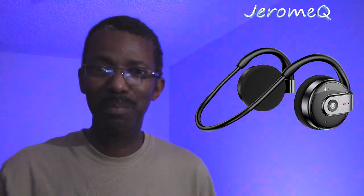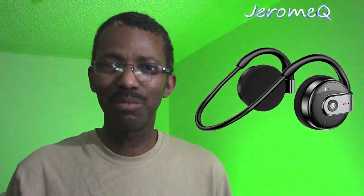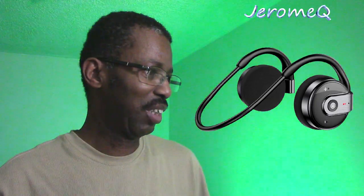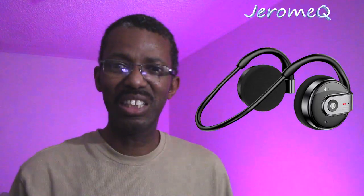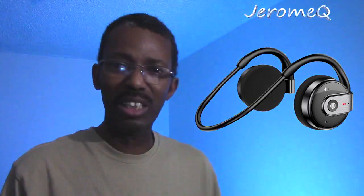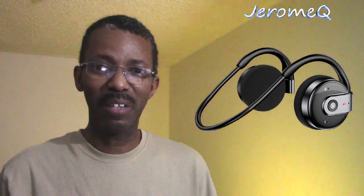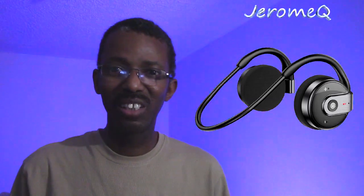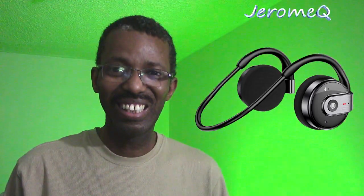Hello folks, thank you for stopping by. I'm doing a review on these Bluetooth headphones by itiAC — I hope I'm saying their name right — and I'd like to thank them for sending these out for our review. They look like sports headphones and I'm definitely interested in playing around with them, so without further ado let's get started.